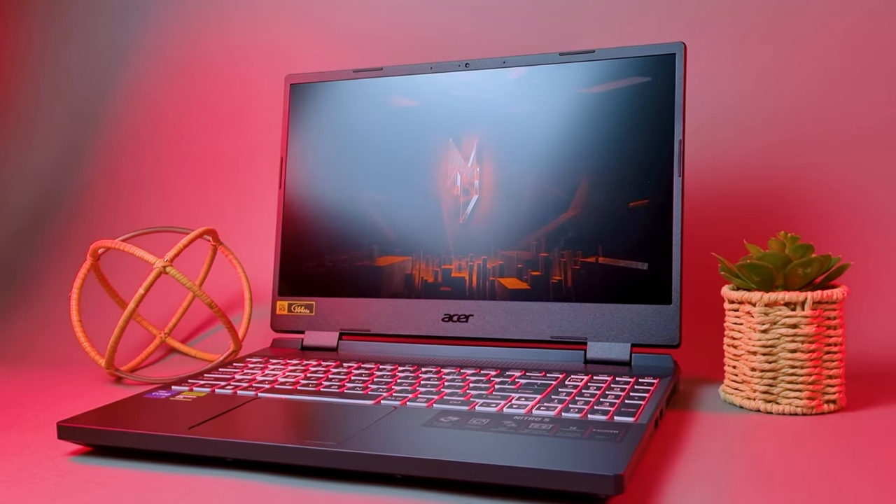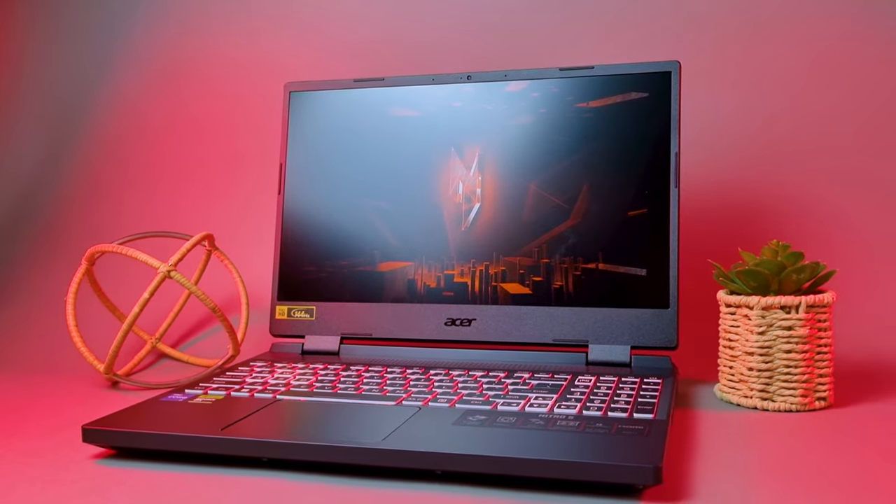So there you have it — we've taken an in-depth look at the Acer Nitro 5, and it's quite the gaming machine. When it comes to performance, this laptop is a powerhouse, handling titles like Cyberpunk and Rainbow Six Siege with ease, thanks in part to DLSS frame generation. However, the choice of the i7-12650H processor, while powerful, might not make the most sense for all users, especially when it tends to heat up and throttle in less CPU-intensive games like CS2.